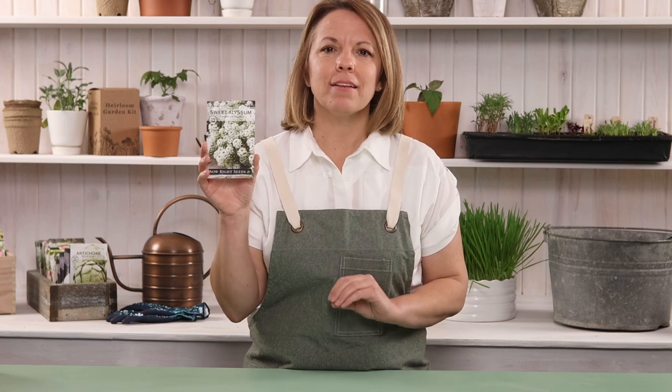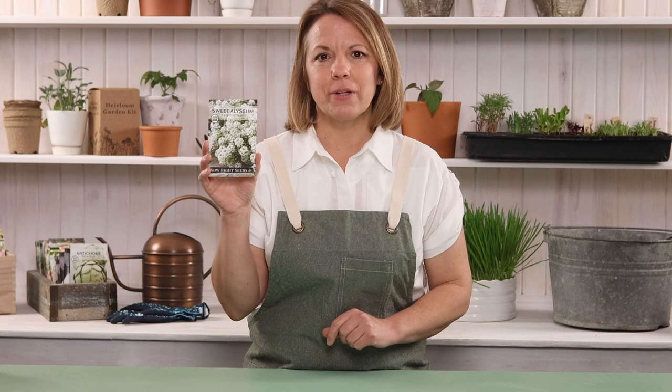It's useful for edging borders, filling in flower beds, or in pollinator gardens. Butterflies and bees love sweet Alyssum flowers and will pay your garden many visits.